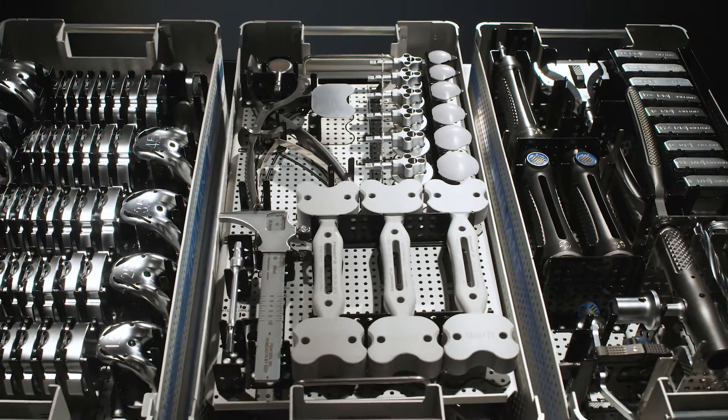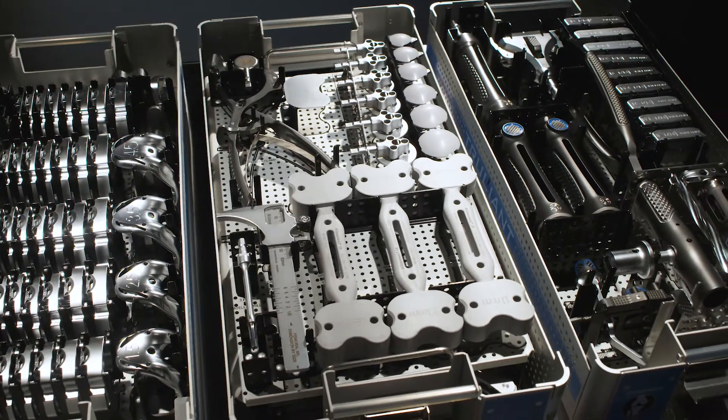It's really been wonderful to be able to work with a company where you can make suggestions, not only with implant designs, but also with instruments, and have a company that's responsive.